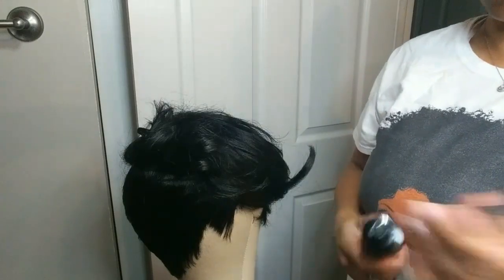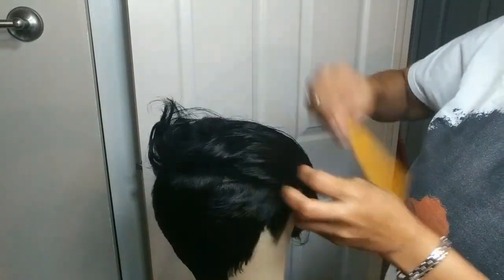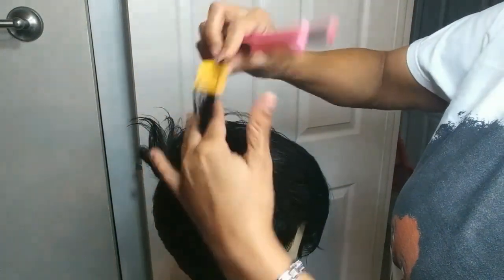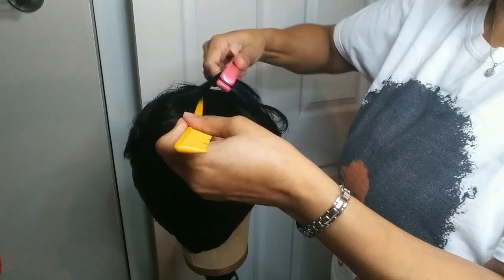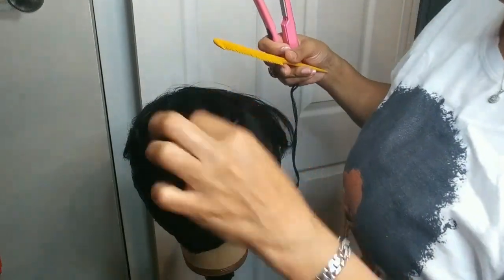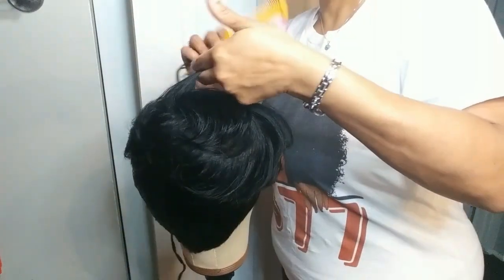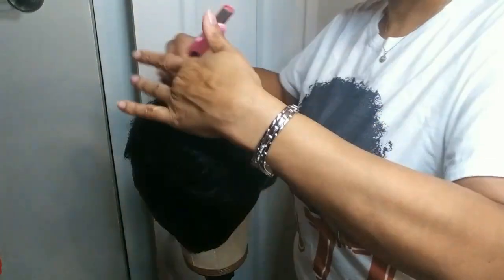Once you're done shaping it up how you want, go ahead and take those clips out. I'm using some heat spray — the information on this heat spray will be down in the description box. Now I'm just gonna take and flatten it, curl it, whatever I need to do to style it the way I'm trying to get my unit to look. You can go for the picture you saw on the Amazon page, or you could go for whatever look you desire. I'm just gonna get in it, start styling, and see where it leads me.